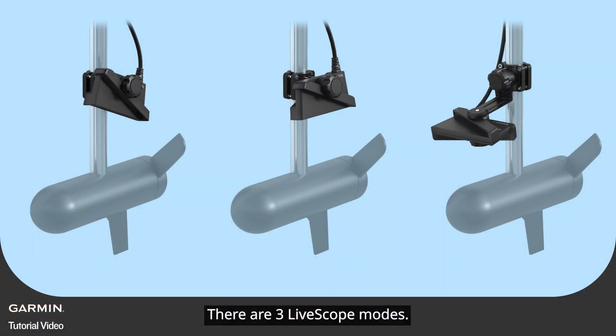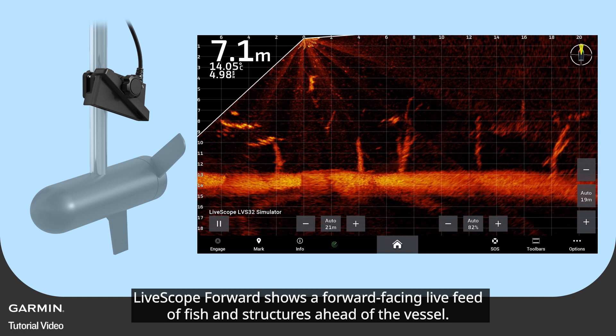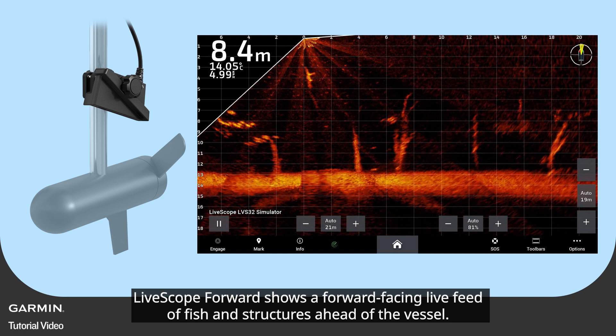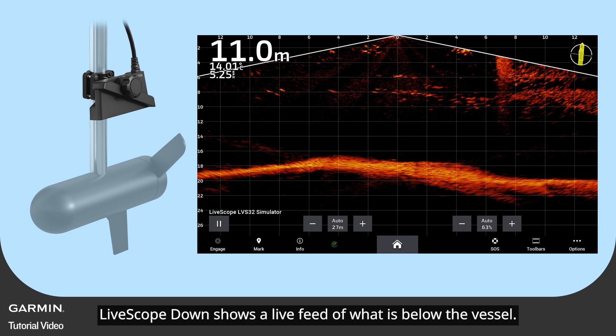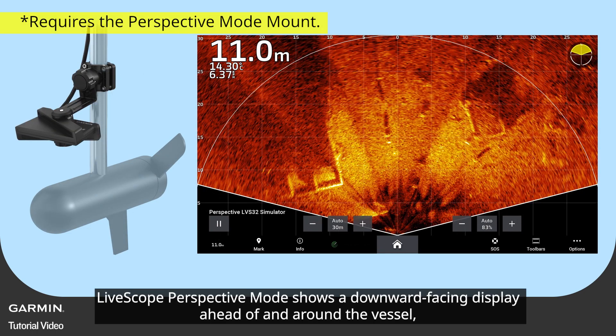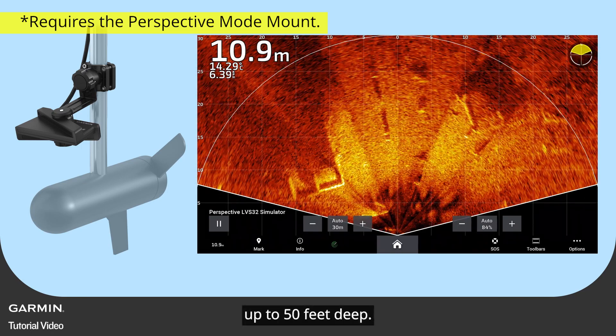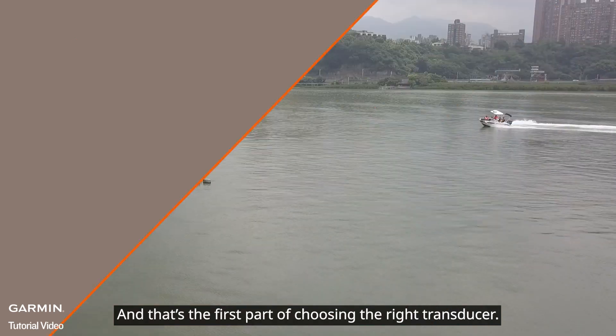There are three LifeScope modes: LifeScope Forward shows a forward-facing live feed of fish and structures ahead of the vessel. LifeScope Down shows a live feed of what is below the vessel. LifeScope Perspective mode shows a downward-facing display ahead of and around the vessel, up to 50 feet deep.